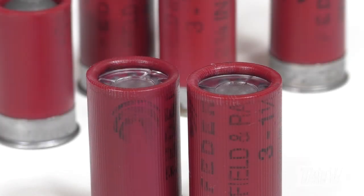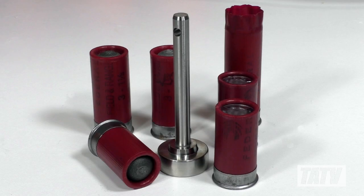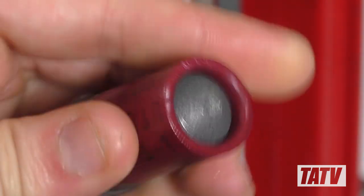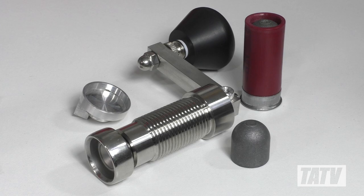For reloaders who deal in serious volume or who just want to treat themselves to the very best, this is a kit that will help you produce literally hundreds of shells per hour with retail quality crimps at a fraction of the price of factory ammo. For more information on this or any of my other designs, visit my site online at www.tatvcanada.com.